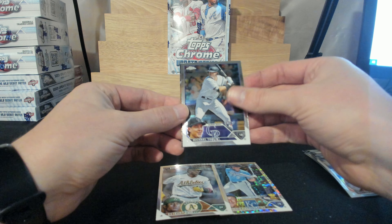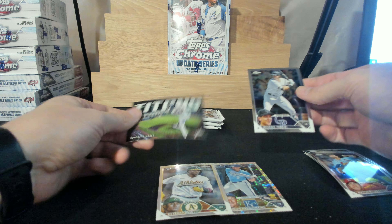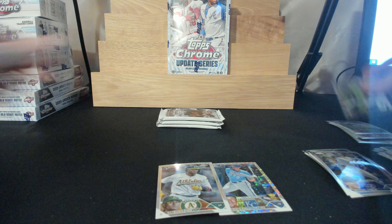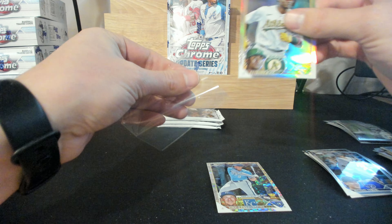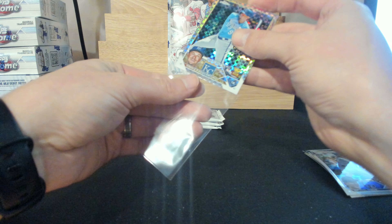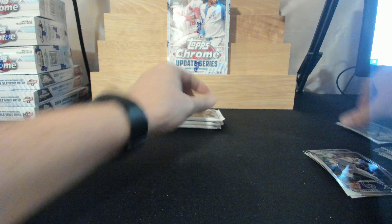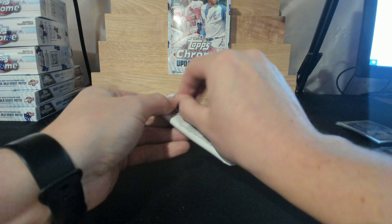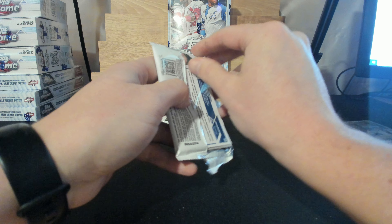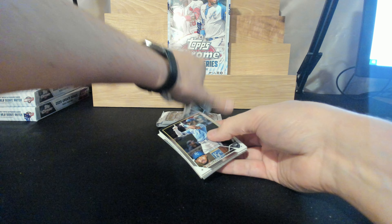And I couldn't tell what this is, so I was saving it for last — Yordan Alvarez Titans. Couldn't tell what the coloring was so I wanted to save it for the end. Every break I run, I do post the video on YouTube — just the ripping part, not the filling part.